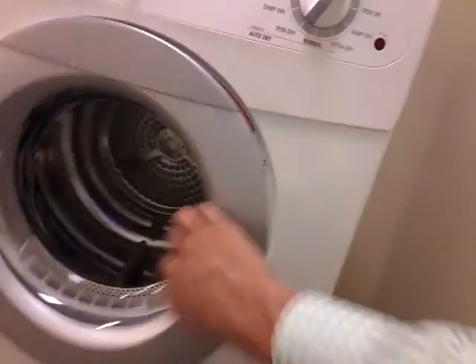Washer and dryer does come included in the unit. There's a motion sensor over here — you don't even need a switch, it just turns on. Whirlpool, name brand.